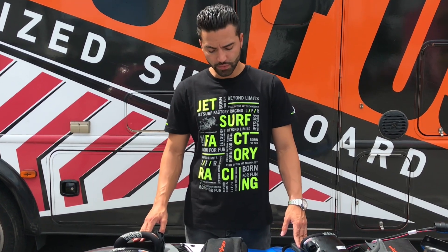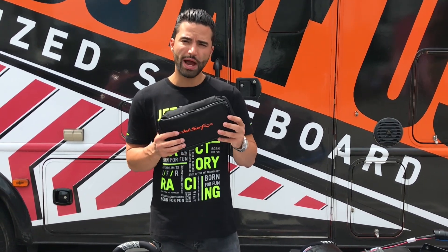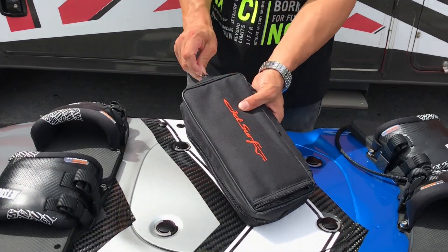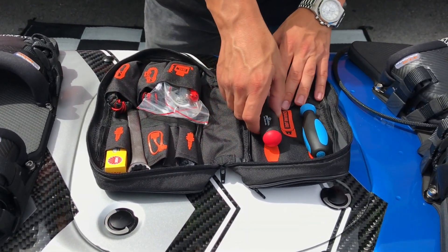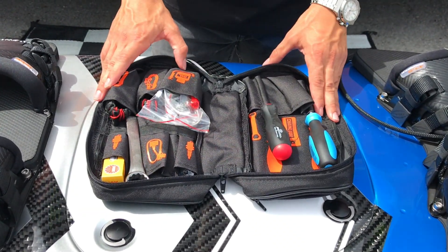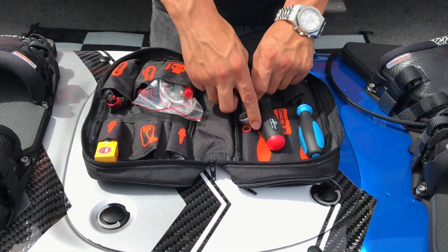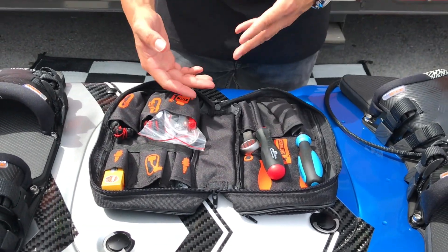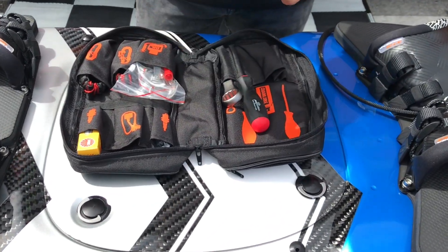Hello, my name is Gabriel and we're here from JetSharp USA. In today's video we're going to be showing you what you will be receiving inside your tool bag. Once we open it, you're going to be receiving very basic components. With this tool bag you'll be able to pretty much do everything you need to do on your board, in case you need to change something or you have flooded your board and need to change your spark plug.